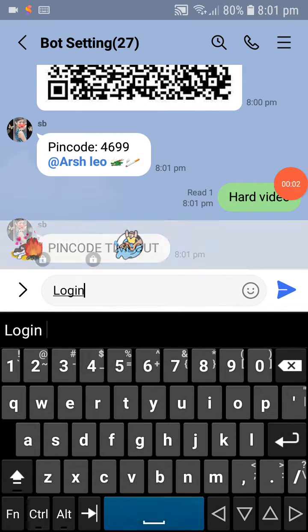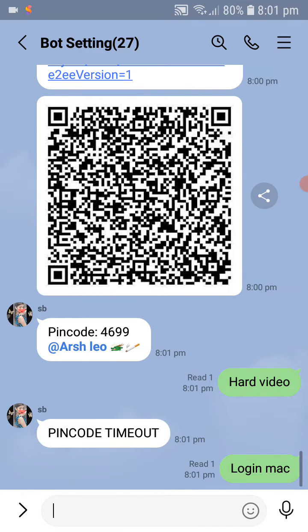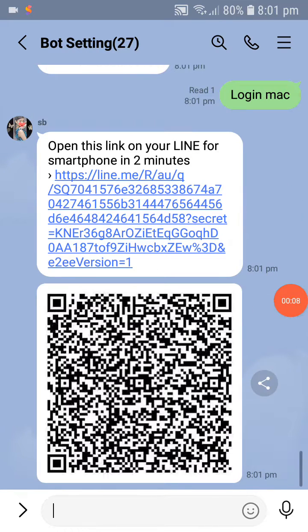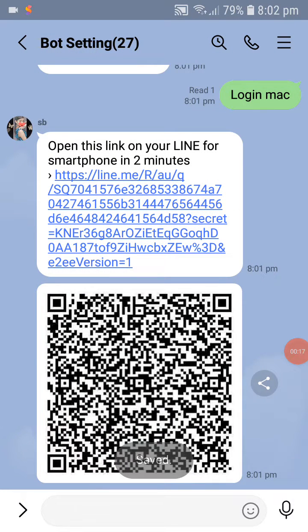Type login, then you will receive a link and also a QR picture. Click this picture, download it, save it, then go back and join.